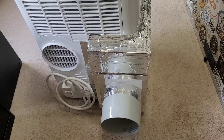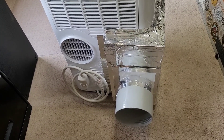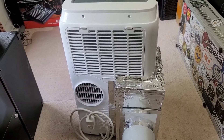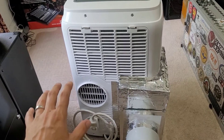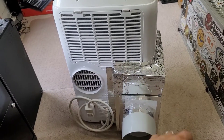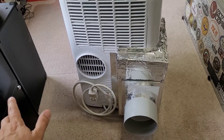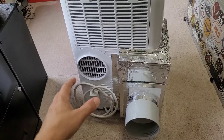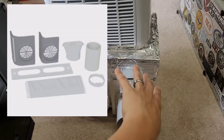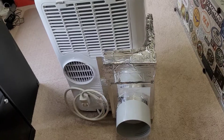It looks a little homebrewed and it is, but for a few bucks I was able to convert this unit from a single vent to a dual vent pretty easily. My final thought is that Black & Decker really screwed themselves here. I know some GE portable air conditioners come as a single vent but offer a kit you can buy separately to convert to dual vent. That's a better approach than having to do something like this with tape and parts on the side of it.